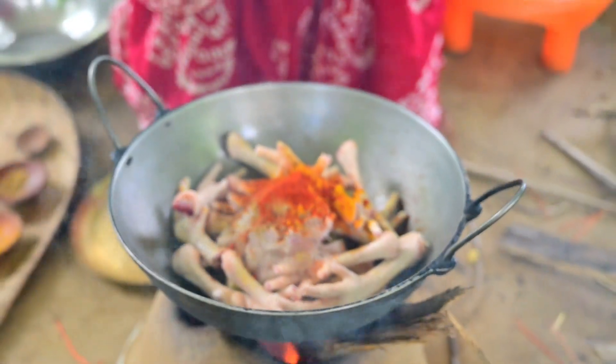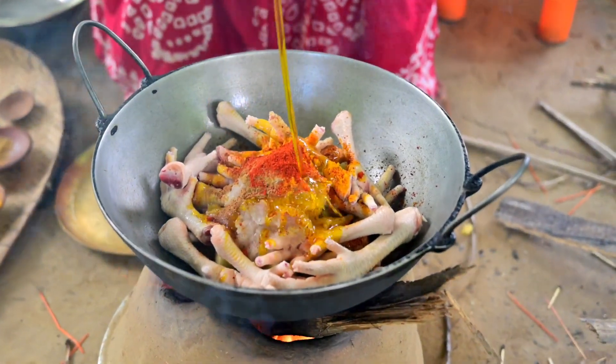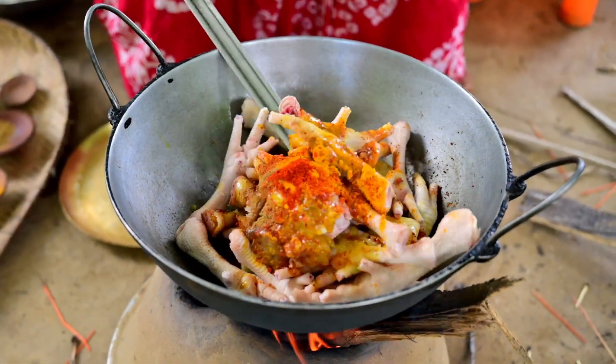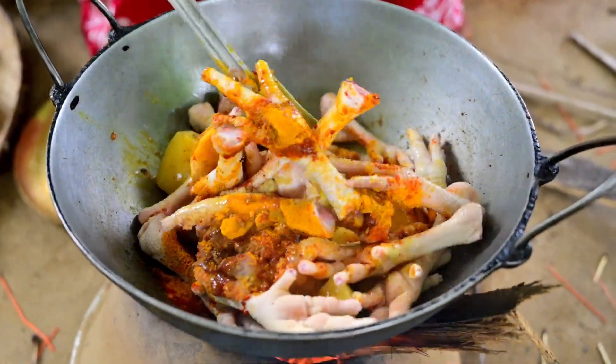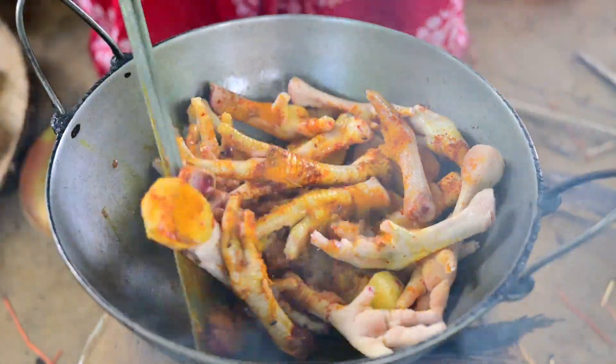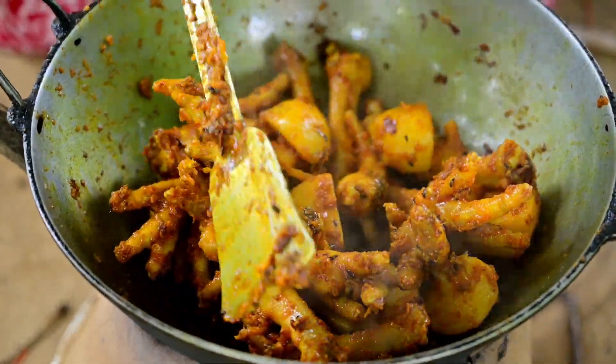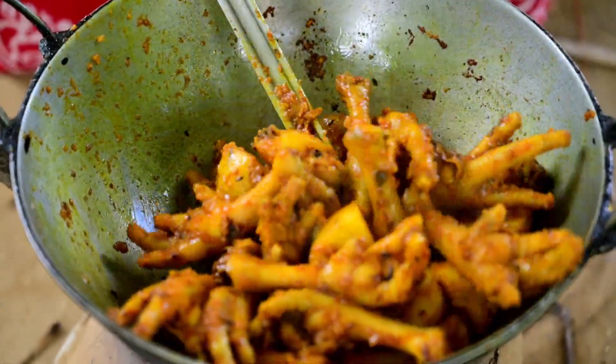I will turn on the rice and then put the rice on the side. I will turn on the rice and cook the rice. I will stir the rice with the rice.